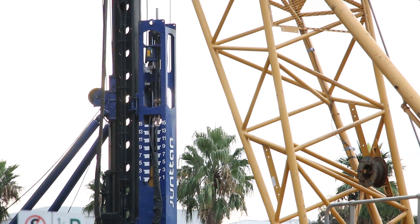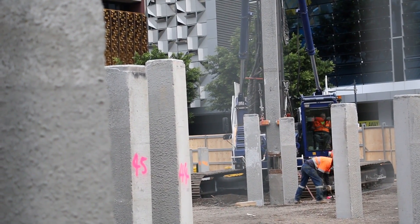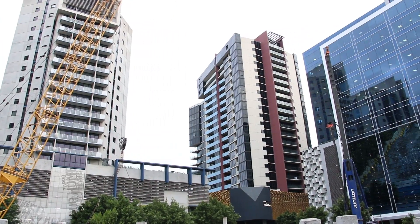Hello piling friends. Today we'll be talking about pile driving method. Pile driving technology is a process where already built piles are driven into the ground with the help of a piling rig and an impact hammer.